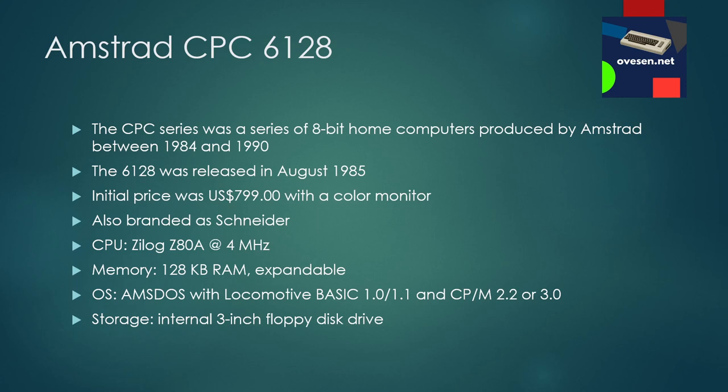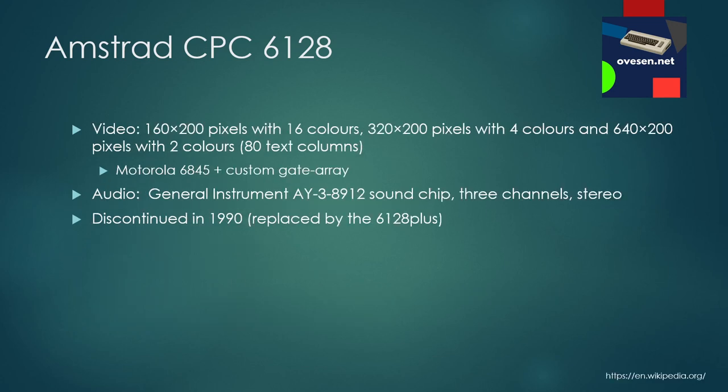The operating system is AMSDOS with Locomotive BASIC, and this machine can also run CP/M. Storage media is an internal three-inch floppy disk drive. For video it runs on a Motorola 6845 plus some custom gate array, with three resolution modes ranging from 160×200 up to 640×200 pixels. Audio is produced by a General Instruments AY-3-8912 sound chip with three channels and stereo output.